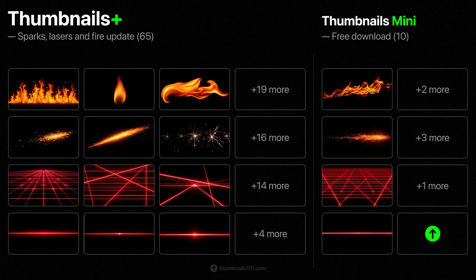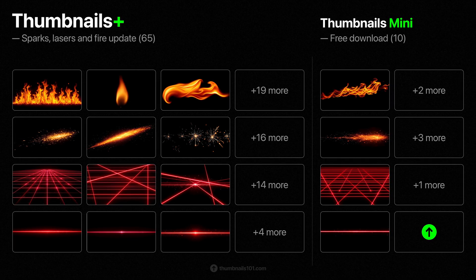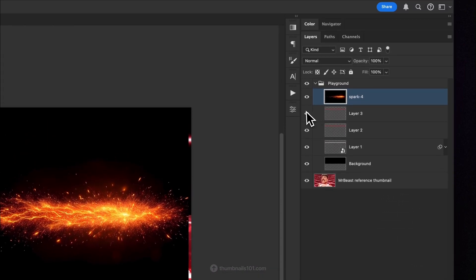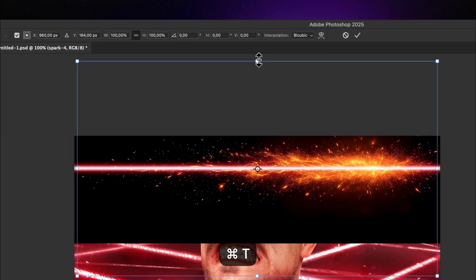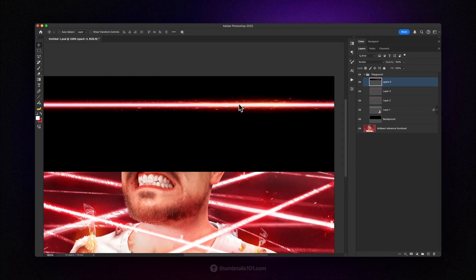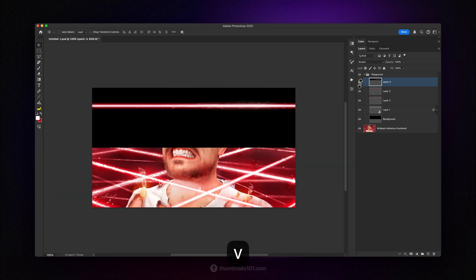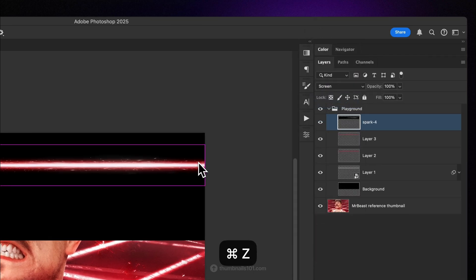Thankfully, I've just updated the Thumbnails Plus and the free Thumbnails mini pack, so there are some great assets that can be used to solve this problem. For example, this orange sparks graphic is perfect for this. I'll rasterize it and change the blend mode from normal to screen, then position it on top of the laser. But considering it's too big, I need to stretch it in. The easiest way to remove the color from any rasterized layer is to press Control or Command plus Shift plus U on the keyboard all at the same time. And if you want to change the intensity, you can change the blend mode from screen to linear dodge add.